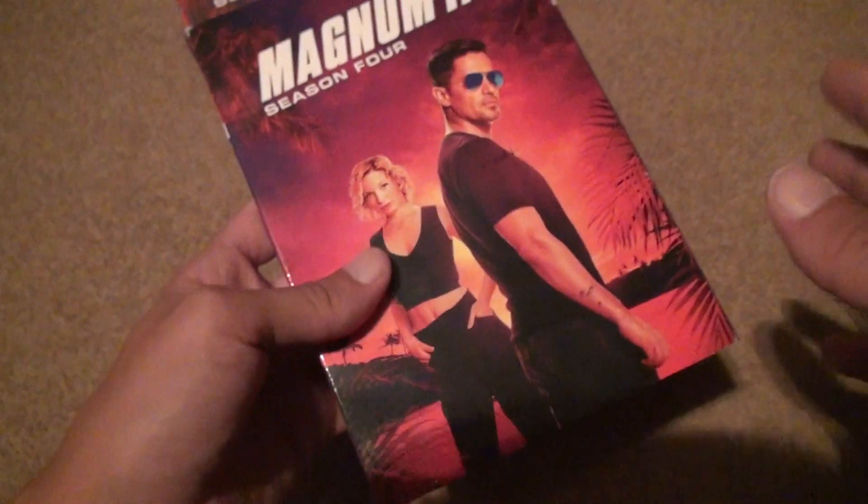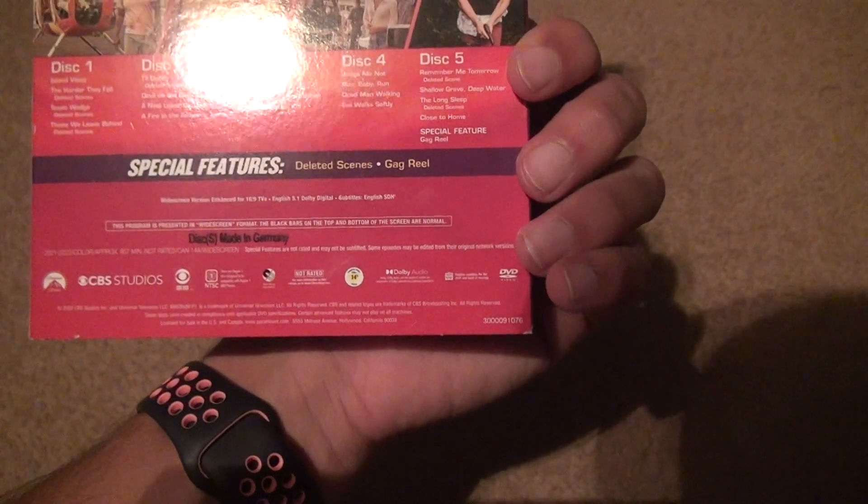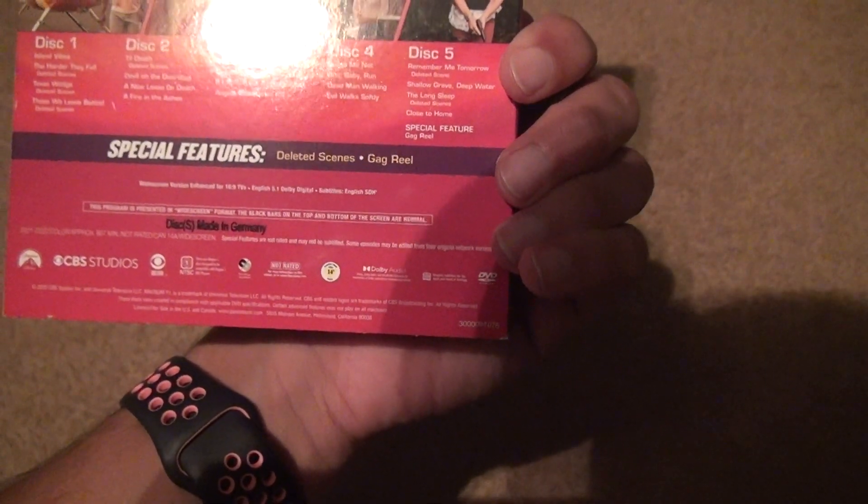As you can see when you buy from Amazon this happens a lot, but you can't complain because at least they get the stuff to your house in a reasonable amount of time. It's got really bad special features — all it's got is some deleted scenes and a gag reel.